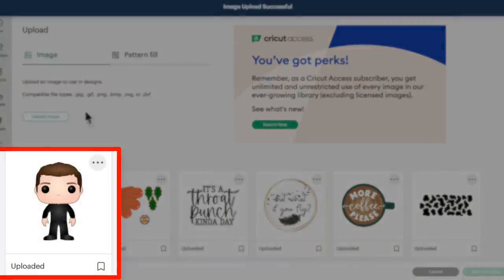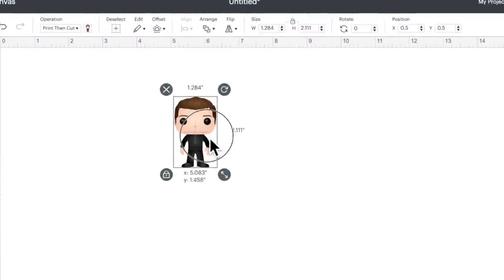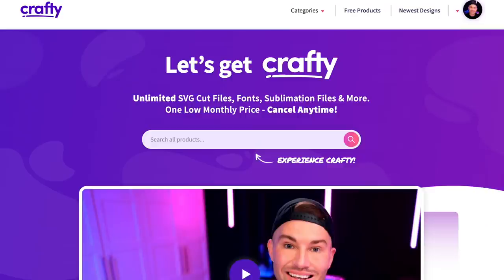Now here it is under our recently uploaded images. Let me click on that and then click on add to canvas — and here is that file. Now I do want to go in here and add something, so let me hop over to Crafty.net. I'm sure y'all have been hearing buzz about Crafty.net and probably wondering why everybody is ditching some of their other unlimited memberships and hopping over to the Crafty.net wagon. That's because it is literally the best deal on the internet to get unlimited access — unlimited downloads to top quality SVG files, print-then-cut files, laser files, sublimation files, and fonts — which is actually what we're going to be looking at today.